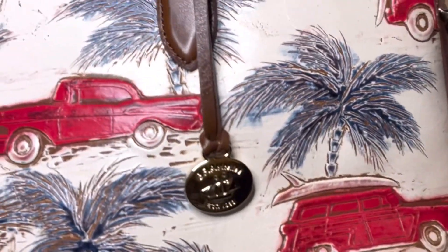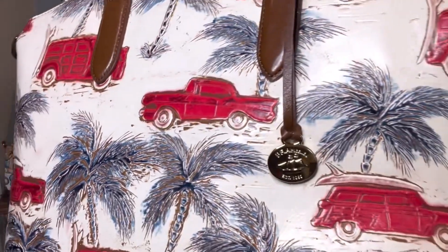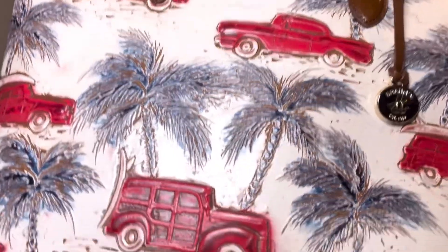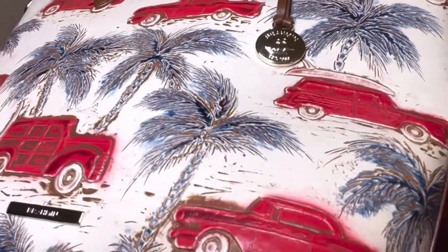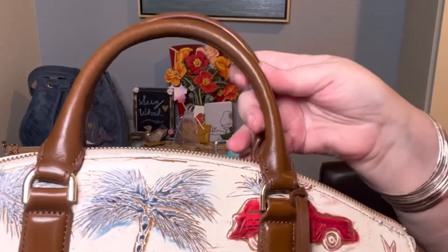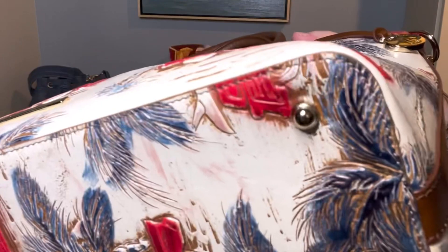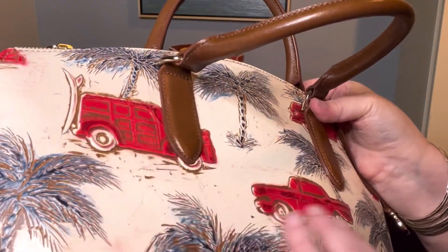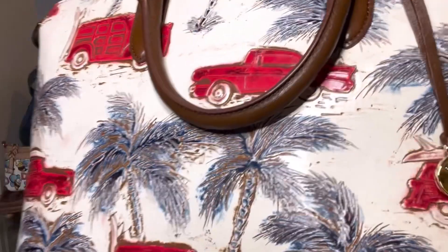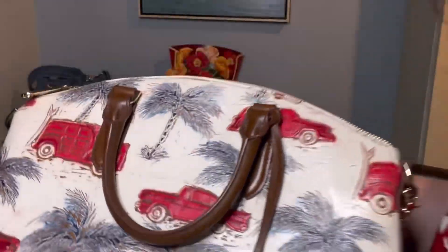Let me know if you have this ember Copacabana print or any of the other Copacabana prints from Brahman. Coming up closer so you can get a better feel for it — it has an off-white or cream background with bright red cars, some with surfboards, and palm trees. The trees and the cars are embossed on the leather.